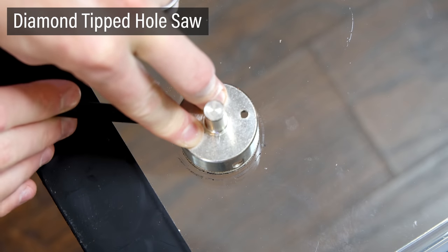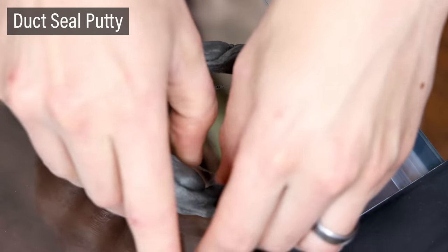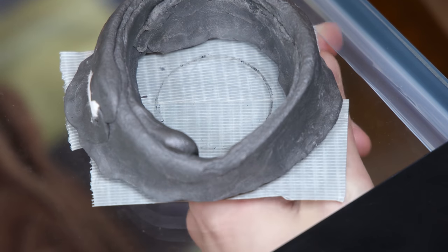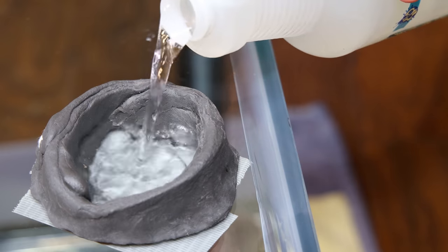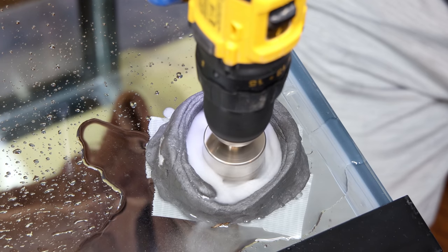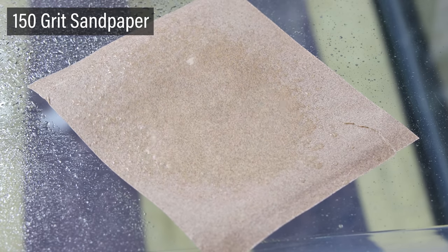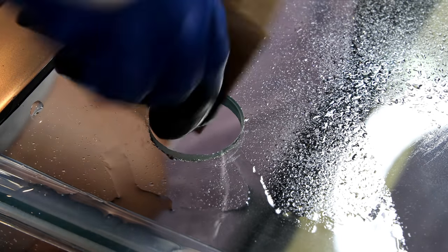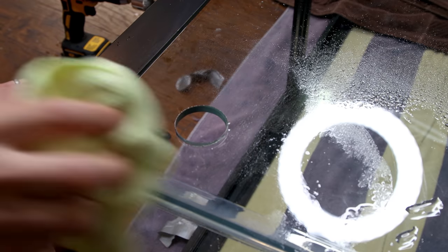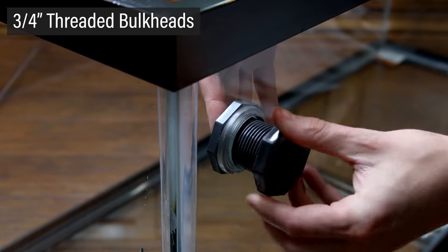After that, I marked the glass for where I want to drill the holes using a diamond tipped hole saw as a guide. Then I built up a ring of duct seal putty around the guide. I also put tape on the inside of the tank to keep the cut glass from potentially falling and breaking the other pieces. Once all of that was in place, I filled the putty reservoir with water and drilled with the diamond tipped hole saw. I'm not applying any pressure — simply allowing the weight of the drill to do the work. Once the holes were made, I wet down some 150 grit sandpaper and buffed the edges of the glass, then wiped everything off with a microfiber cloth. These holes were made to accommodate two 3/4 inch threaded bulkheads.